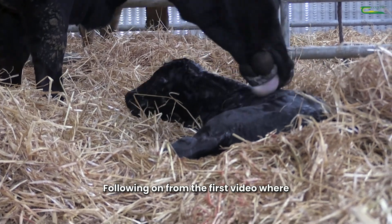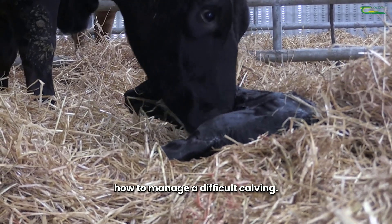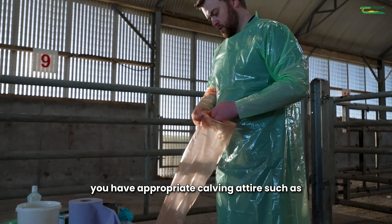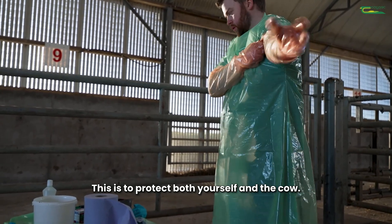Following on from the first video where we discussed the normal calving process, in this video we will discuss how to manage a difficult calving. Before handling a cow, make sure that you have appropriate calving attire such as long sleeve gloves and a calving gown. This is to protect both yourself and the cow.